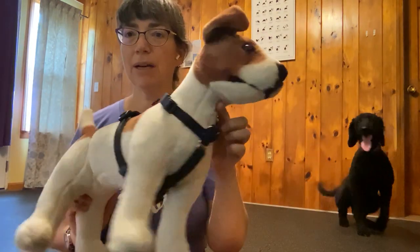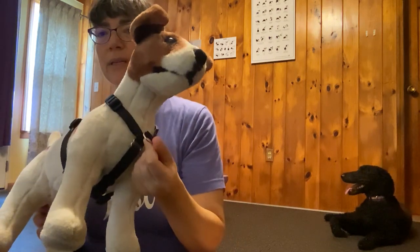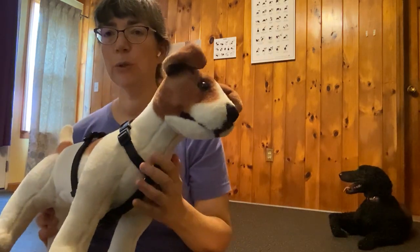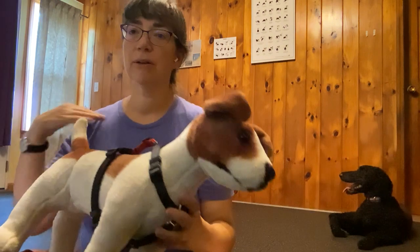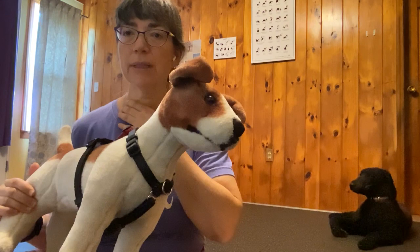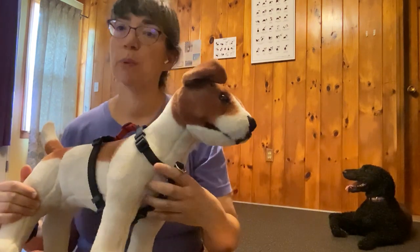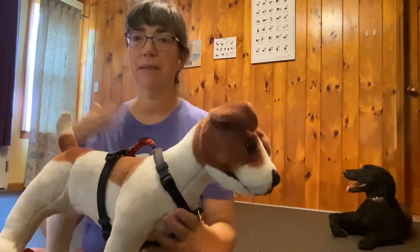This is what it looks like when it's on the dog. What I like about it is that there's a clip that you can attach the leash on to the chest loop, so it doesn't cut across the shoulders and affect their gait, and also it protects their throat, unlike with a collar if they're pulling, and it reduces pulling somewhat because it is on the chest.